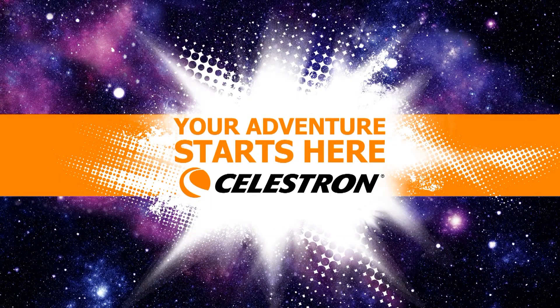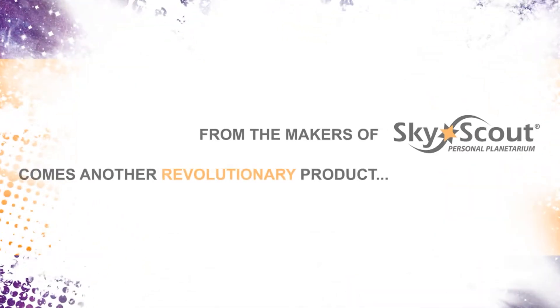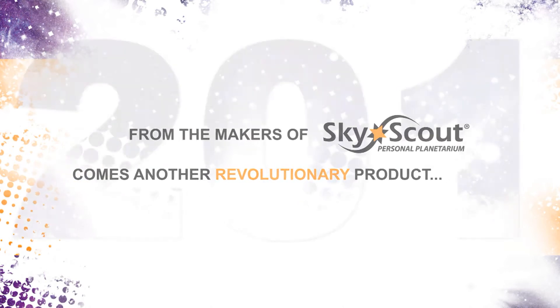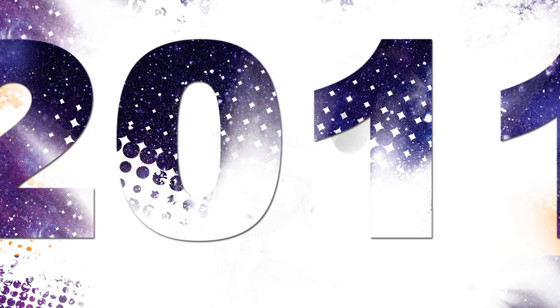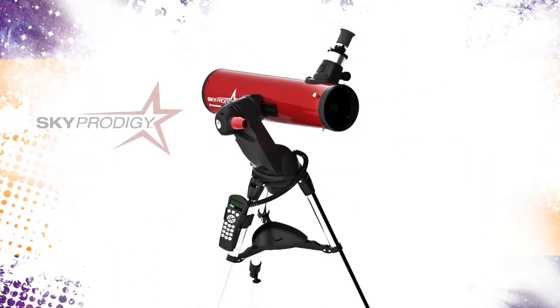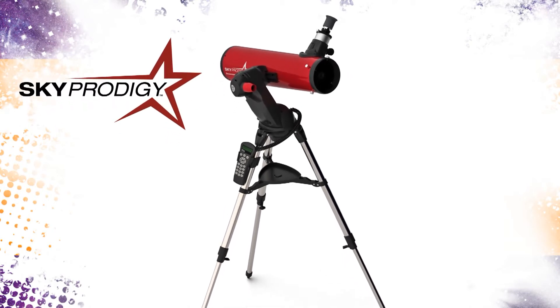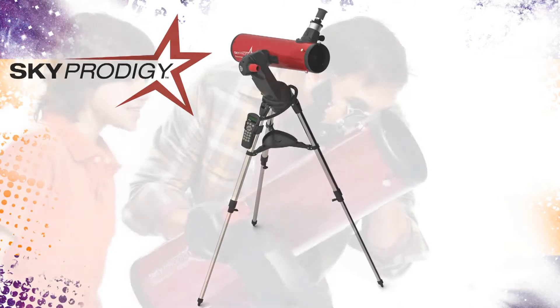Celestron, the world's leading manufacturer of telescopes and maker of the award-winning SkyScout Personal Planetarium, has done it again. In 2011, we are proud to unveil another groundbreaking new product: SkyProdigy, the first truly affordable smart telescope, turning everyone into an instant astronomer.